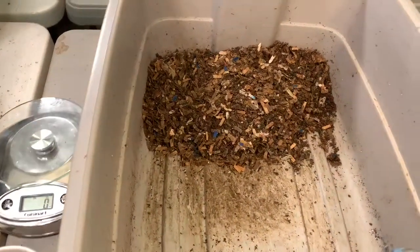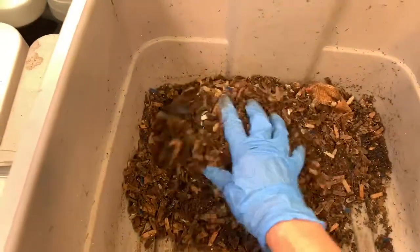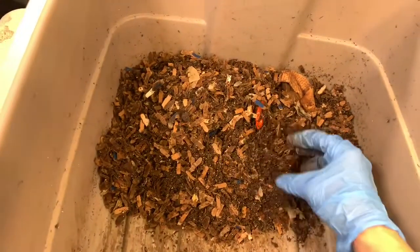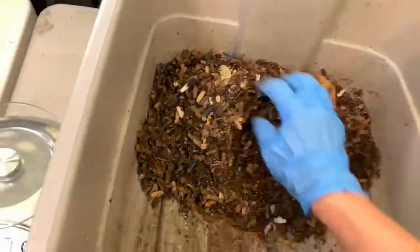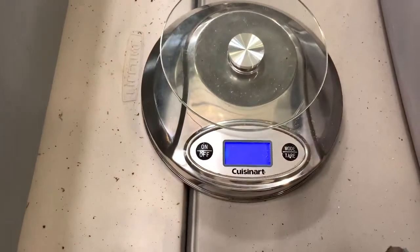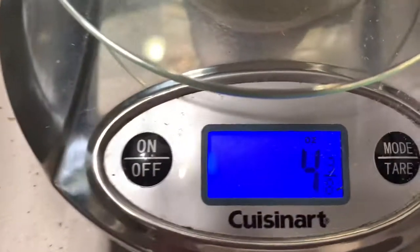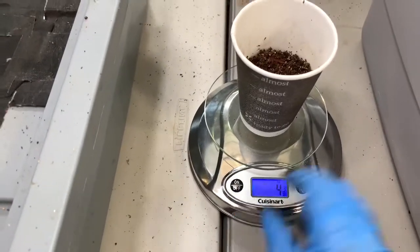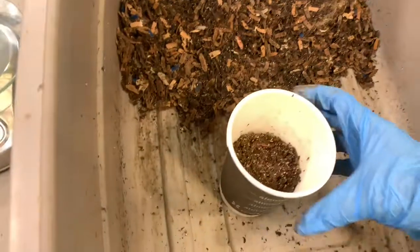I'm done with the mama bin. I've collected all the material going back into the baby bin — all the new bedding and the uncomposted material. I spotted one worm I almost missed. Let's zero out the scale and see the weight. Four and three-eighths ounces — so we have a lower density of worms in the mama bin than we did in the baby bin.